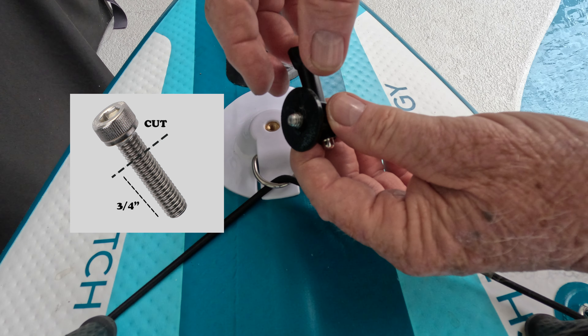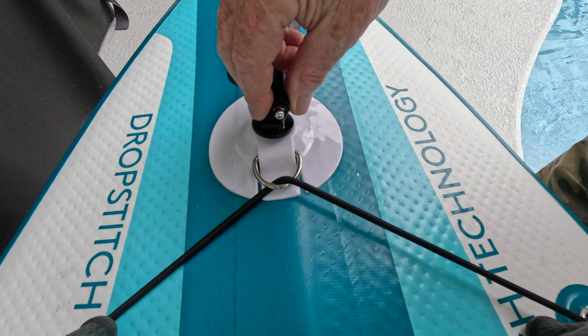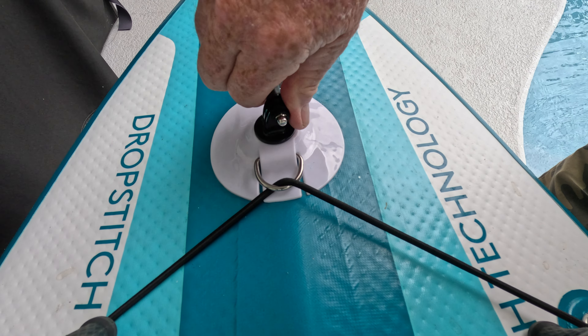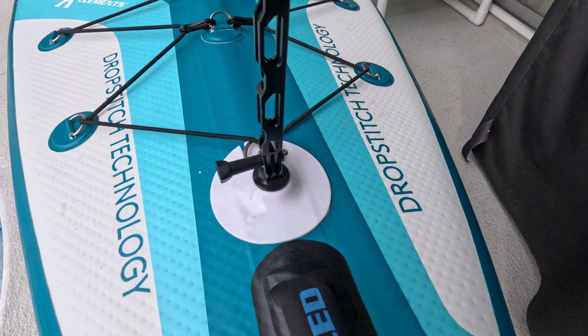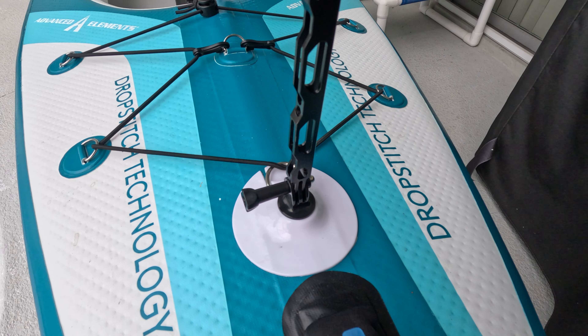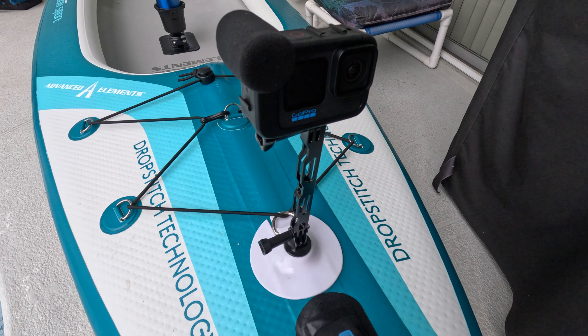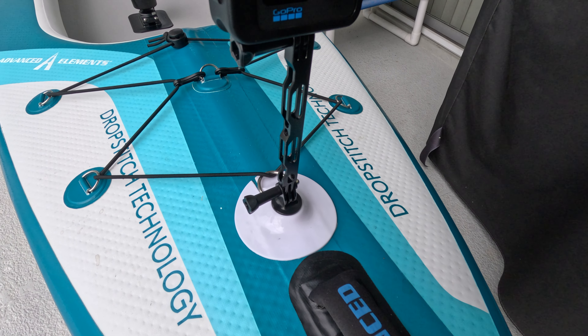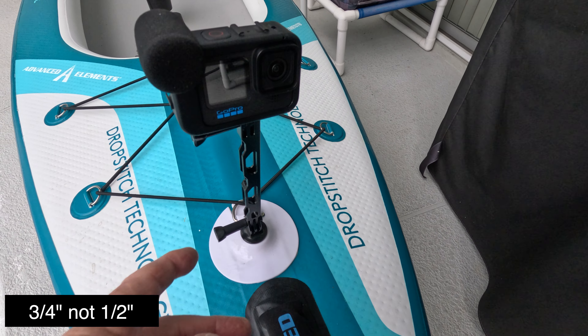Let's switch over to that. Installed in the boat is a quarter-20 mount nose camera mount system. What you're going to need is a mount like this to make the whole thing work. The problem is you can't buy this type of mount that has the screw that goes in, so you're going to have to make this part. What you do is you get a quarter-20 screw, cut it, round the edges, and that's all you have to do. Here I've got the GoPro all mounted into the nose camera mount of the Airvolution Sport.